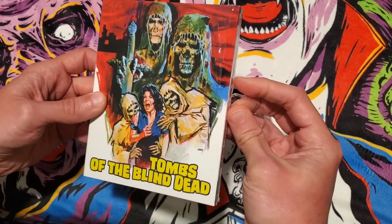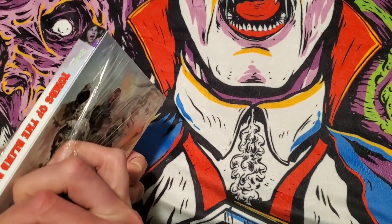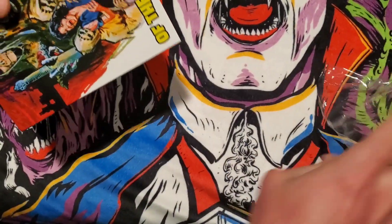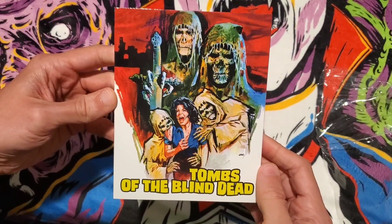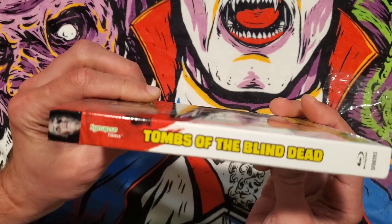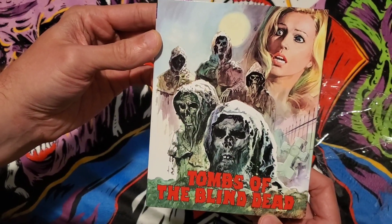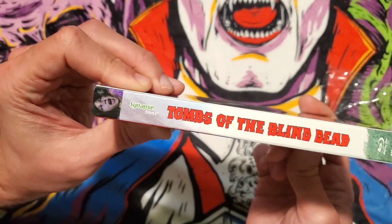Let's get to unboxing this thing. You've got really cool art on the front of the slipcover. You've got the spine, the back with an additional image and the title as well, and the other spine — they have different images on the spines as well.